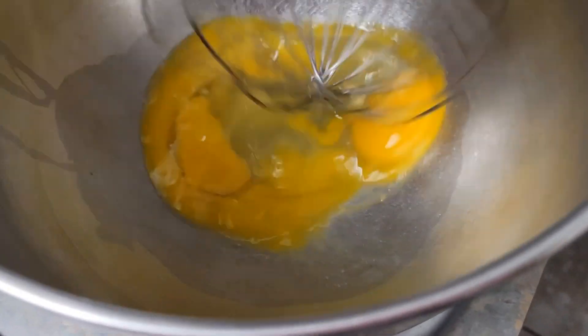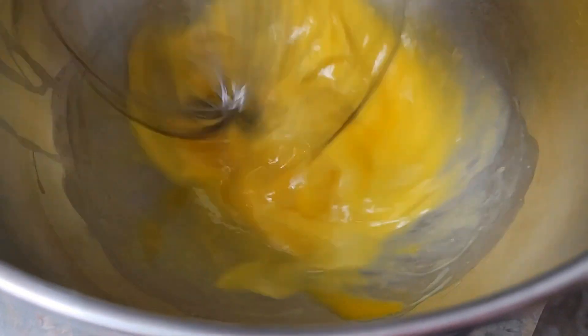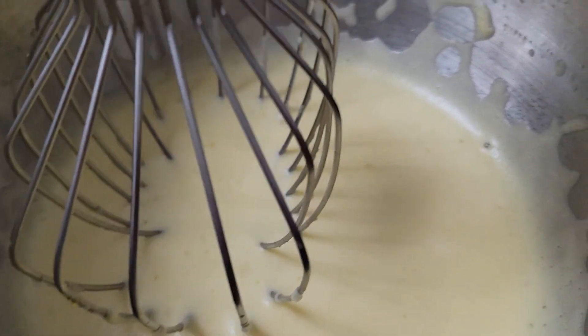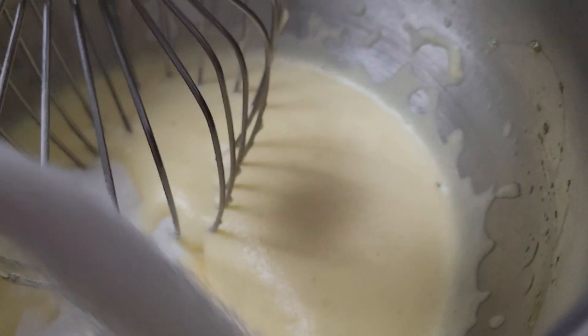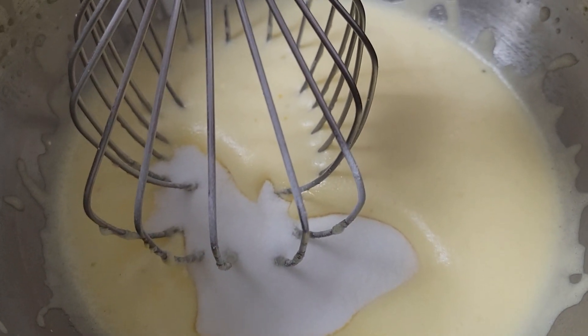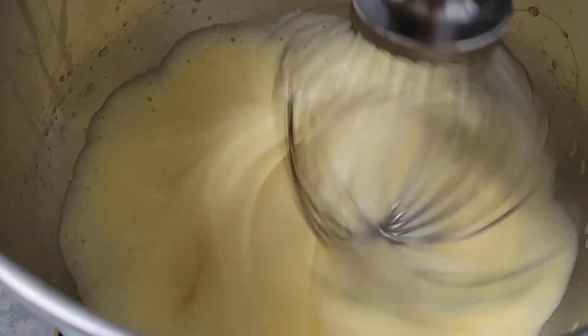Now we are going to beat the eggs — three large eggs — in the electric mixing bowl. Once the eggs have been beaten for a few minutes, we'll add the sugar — half a cup of sugar — and then mix it for about three more minutes.